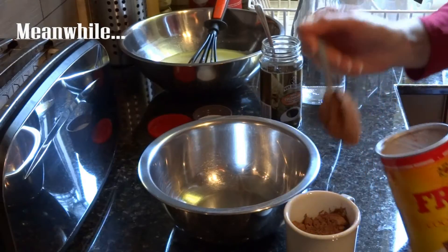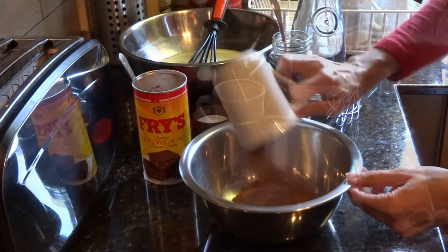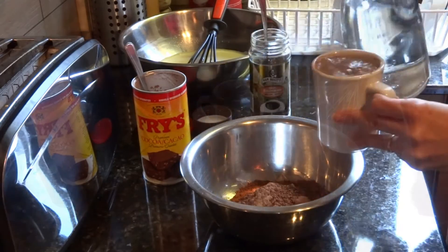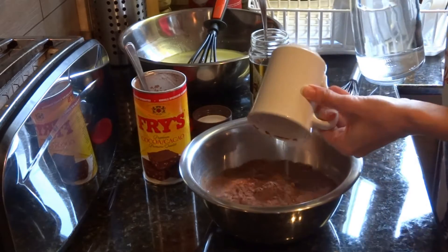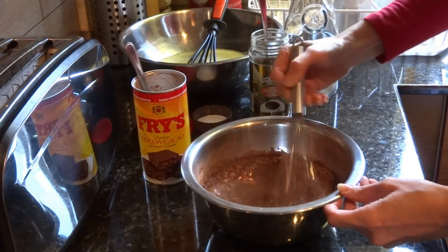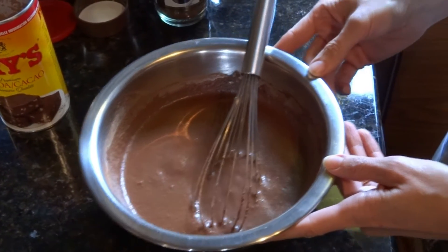Measure 1 cup cocoa powder. Add 1 teaspoon instant coffee and 2 cups water, and mix. Set aside for the cocoa to be fully dissolved in the water.